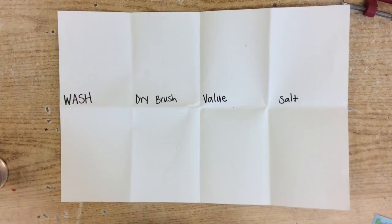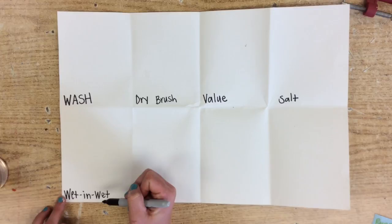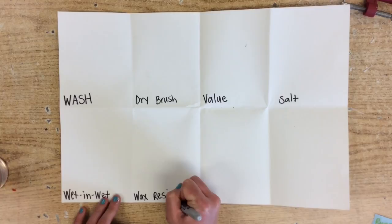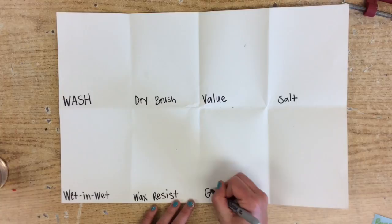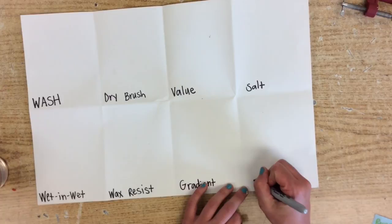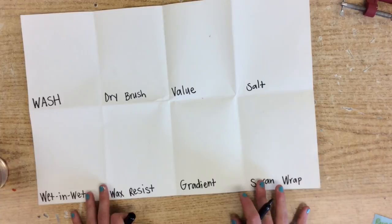Going down here below wash is 'wet-in-wet.' Next to that one is 'wax resist.' The next one is 'gradient.' And the last one is 'saran wrap' — not like a rapper with songs, but like the stuff you use in your kitchen.